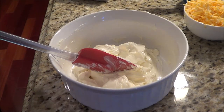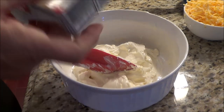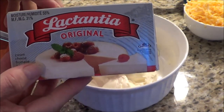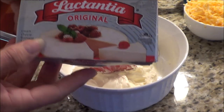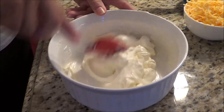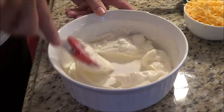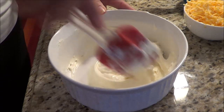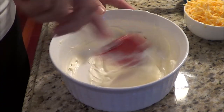Now we're going to make the sauce for the cauliflower. I took my 8-ounce package of Philadelphia cream cheese and put it in the microwave to soften it, so it's nice and soft and isn't a hard block the way it originally comes. That's nice and ready to go.